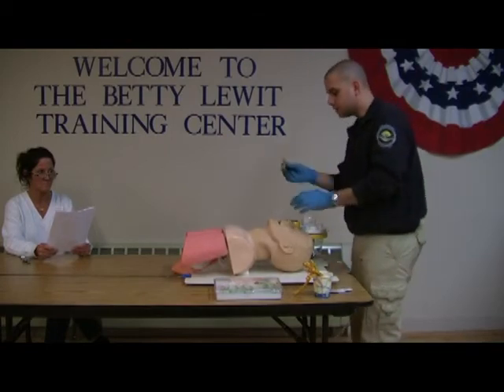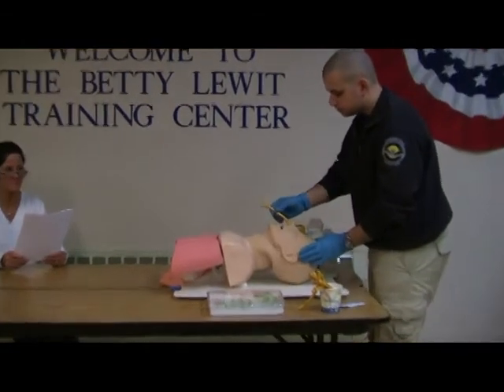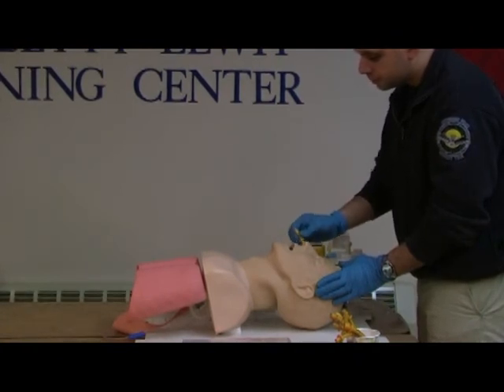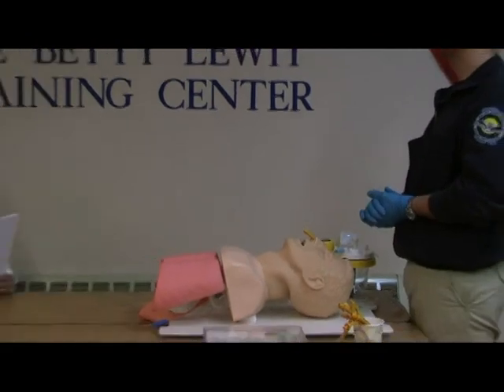I am going to take the NPA, bevel it towards the septum, and insert it using the right nostril. My airway is in place. Are you done? I am done.